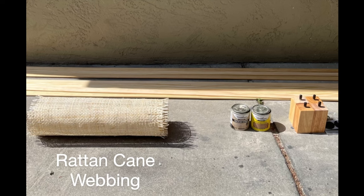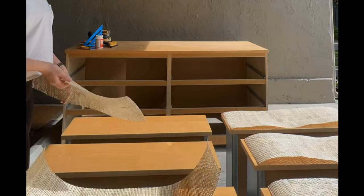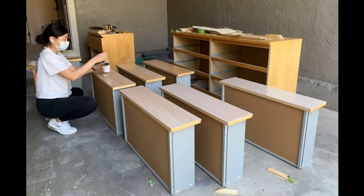First I got my supplies ready. I purchased a roll of rattan from Etsy, pine poplar sticks of wood from Lowe's, and some 4-inch wooden legs from Amazon. Then the work began. First I cut the rattan down to a size a little smaller than the drawer size, then I cut my pine wood sticks, making sure to give them an angled 45-degree cut at the ends.